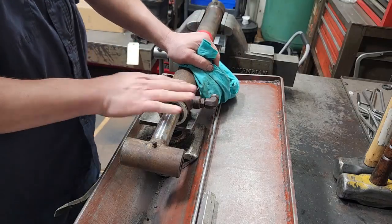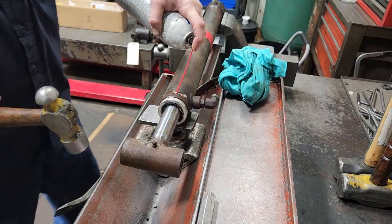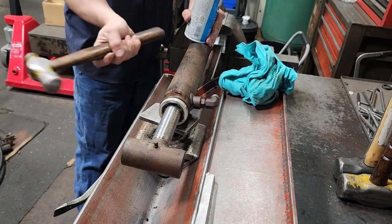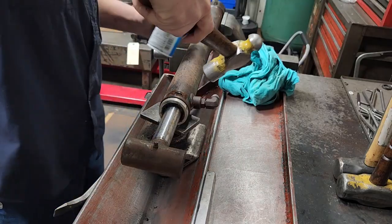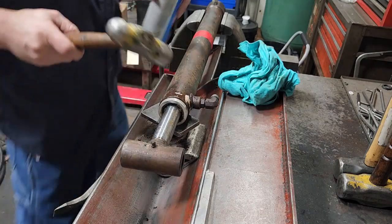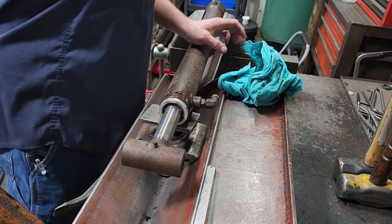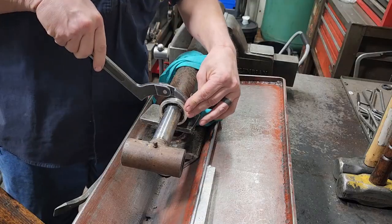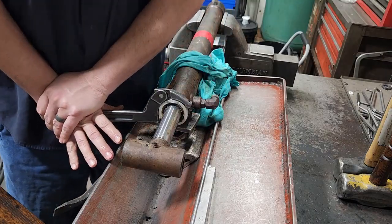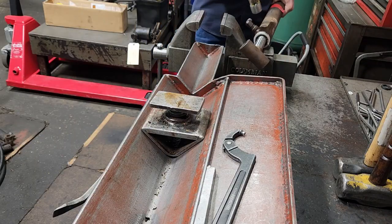I'll move this block down closer so I can take this — I might have to tap it. Let's see if that did anything. It's the bad thing about aluminum and steel. I'll bring it over here to the vise; this table's solid. I'll take and hit it.